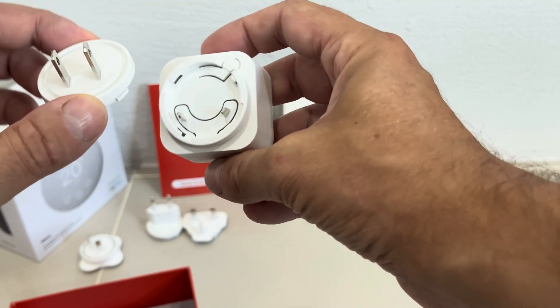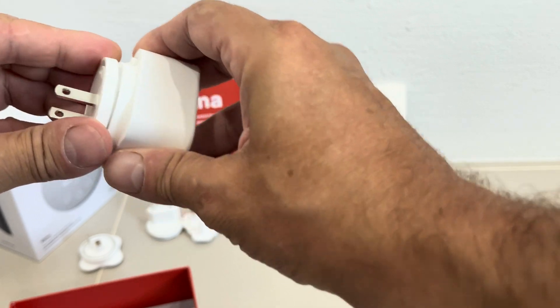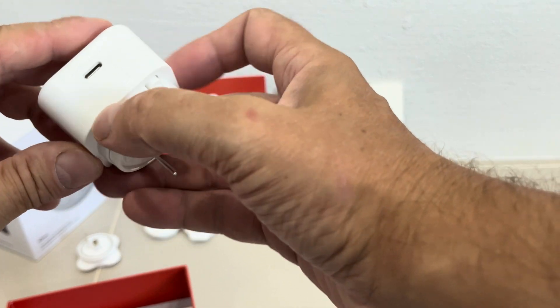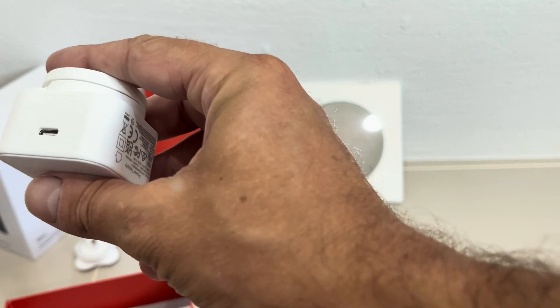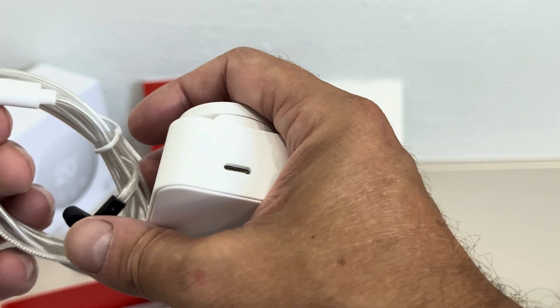You choose the adapter for your area. In my case I have the US plug. All you have to do is align it with the power supply, give it a little twist, and it'll click into position. Then you can plug it into your outlet. Looking at the side, this is just a regular USB-C power supply, so if you don't want to use this one you can just plug the Klima into any other USB-C power supply that you already have.